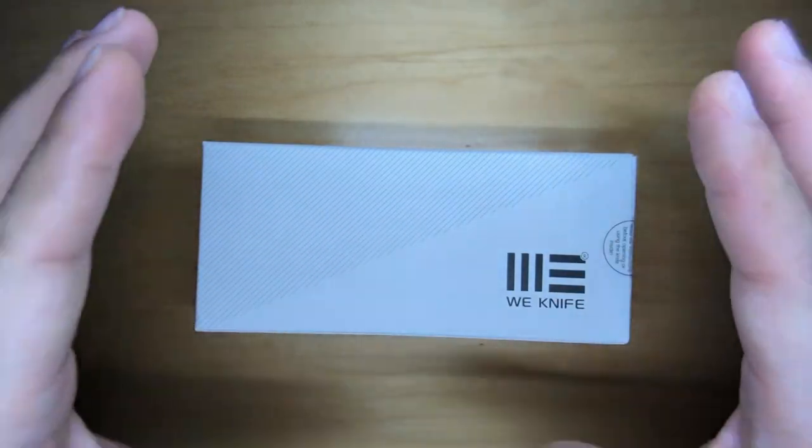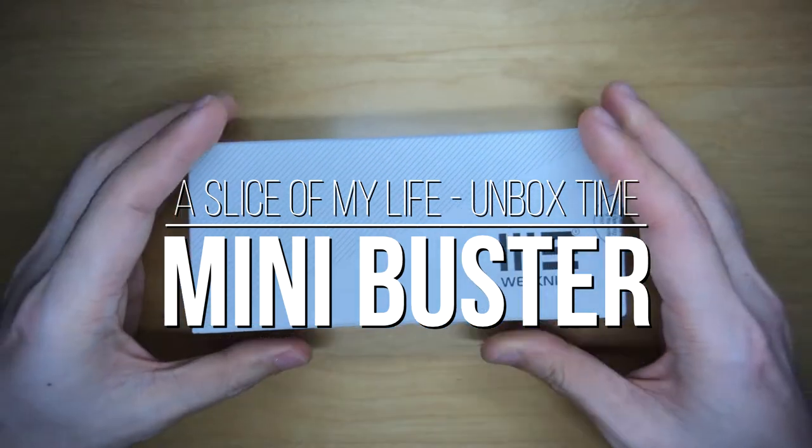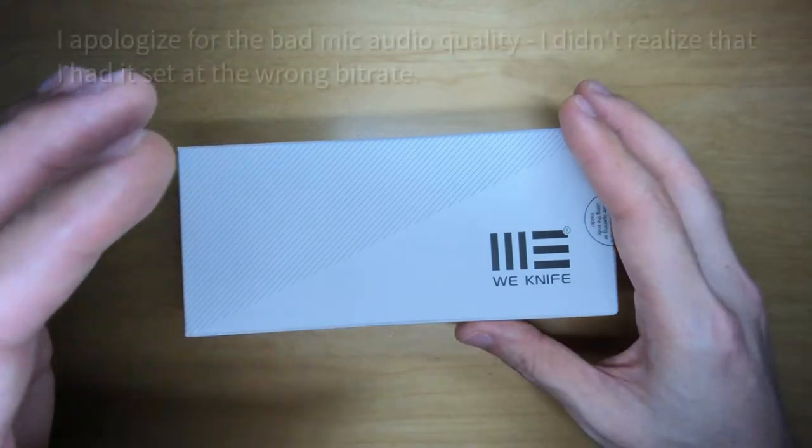Hello everyone and welcome to a slice of my life. It is mail call time from Blade HQ. You can see the package already — it is a package from We Knife. I caved and I bought the We Knife Mini Buster by Snacks.